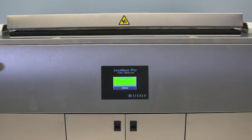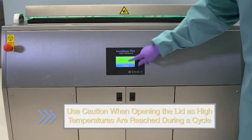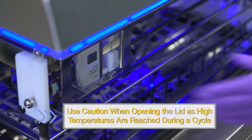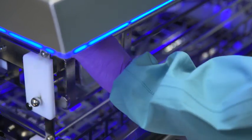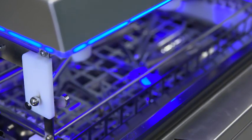Upon cycle completion, the unit will beep for one minute and display a green screen with the message 'cycle complete unload.' Press OK and raise the carrier using the touch screen. Disengage the balls, disengage the basket from the carrier, then pull instruments out of the basket.